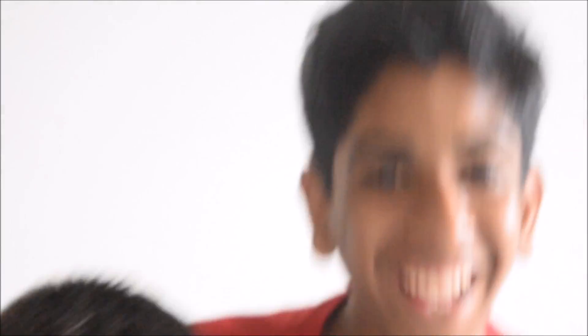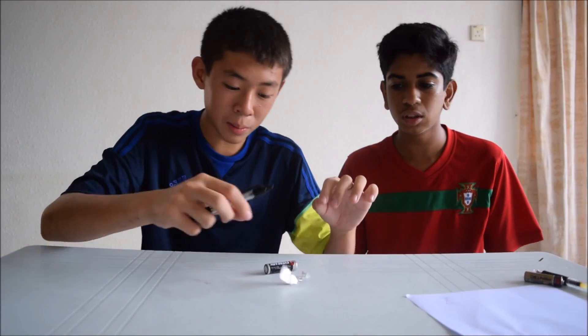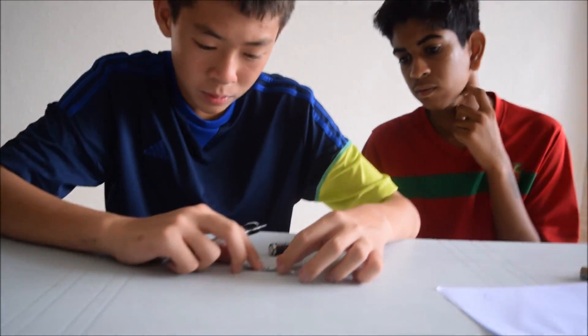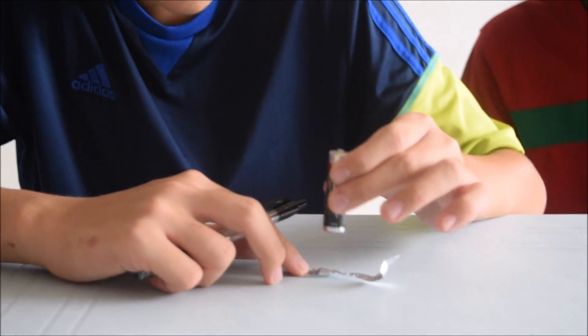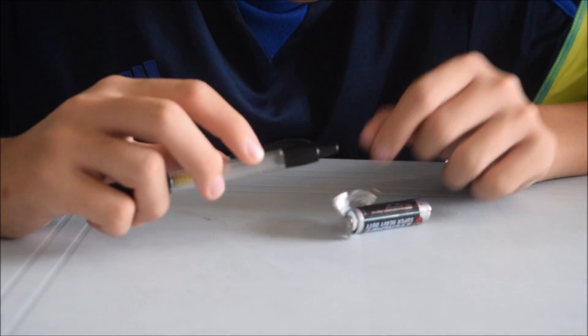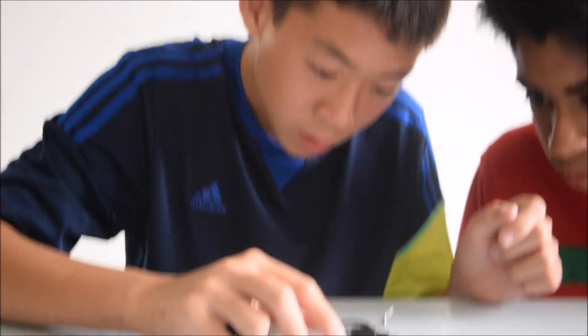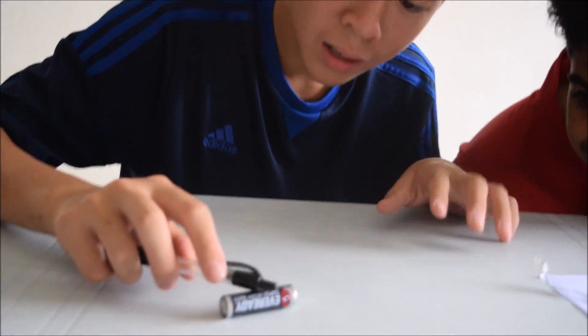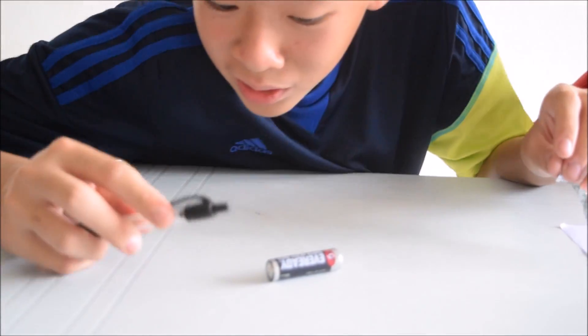Sorry, bye-bye. Don't touch the battery — it's really hot. The centre is warm, you can still touch it, but the negative and positive terminals you can't touch. This is electricity. Well, I touched it — what the heck! There's a dent, there's a dent — there's a dent after doing this.